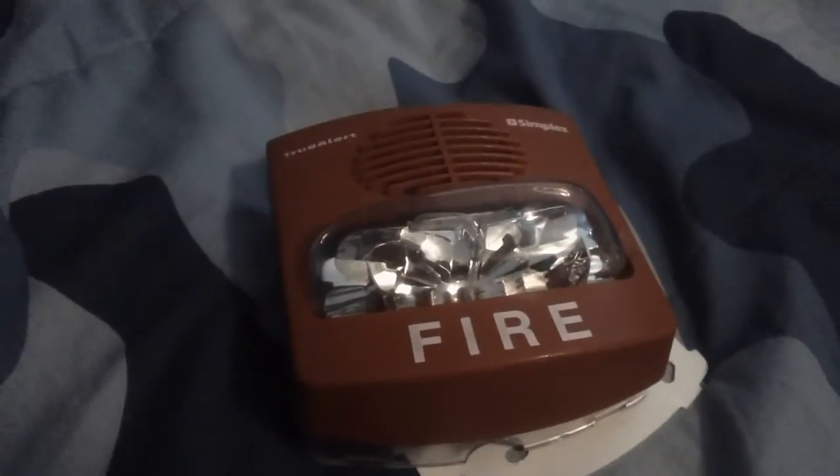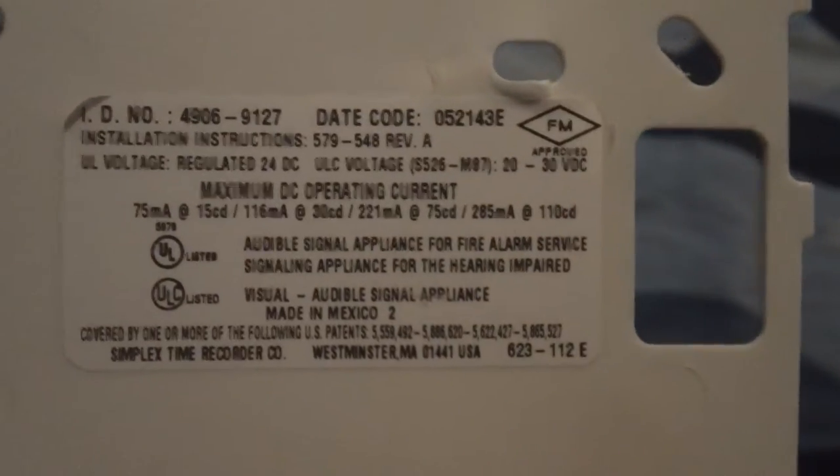Hi everybody. This is my Simplex TrueAlert 4906-9127 fire alarm. TrueAlert. Here's the inside of it. Here's the back of it.